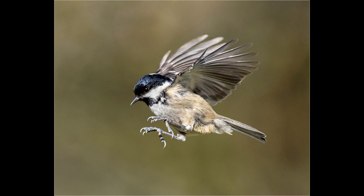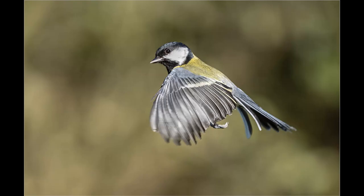I go into the hide, set the camera and lens up on a tripod, and then manually focus on that focusing aid. Once I have the correct focus, I remove the focusing aid and I am ready to photograph the birds as they fly in.